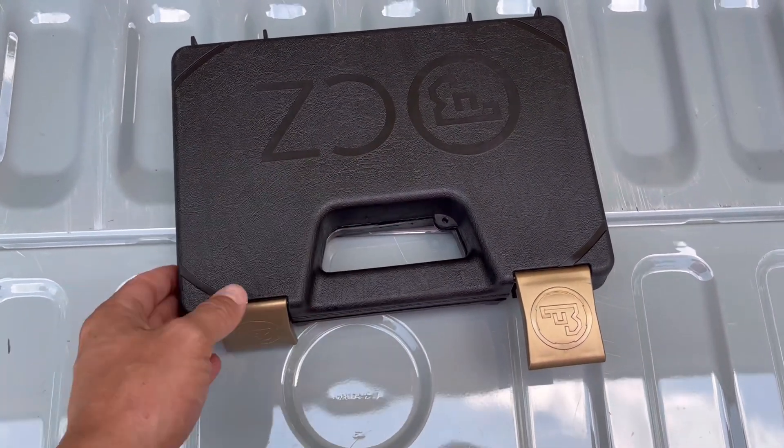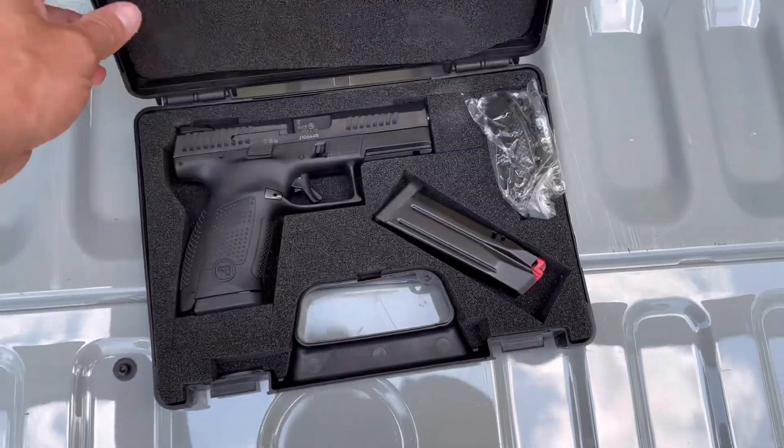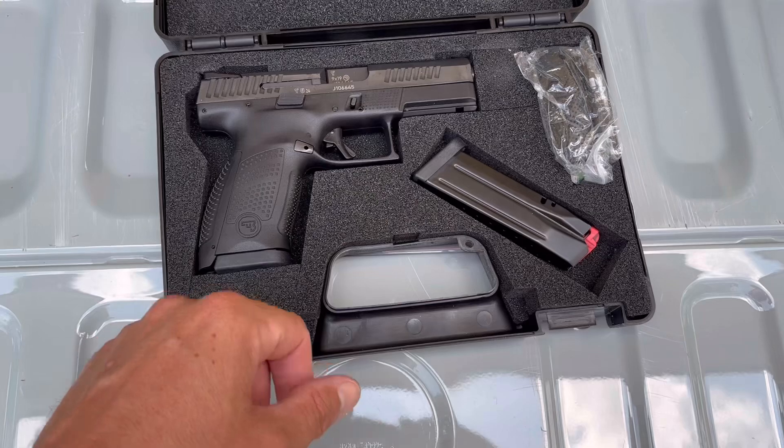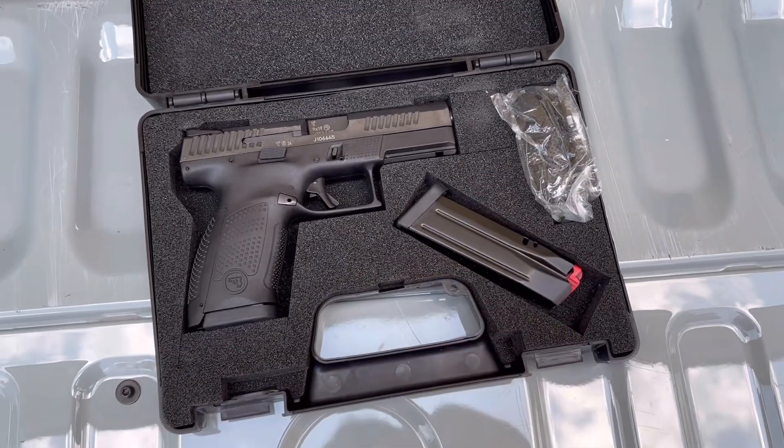We're going to unbox the CZ P-10 Compact here. Inside you'll find, of course, the gun. One magazine in the gun, another magazine there.